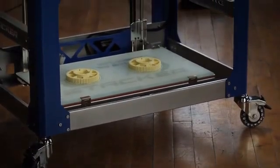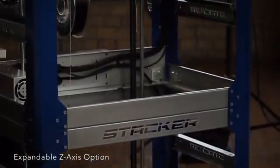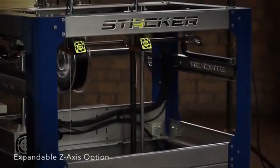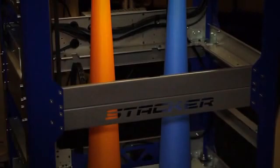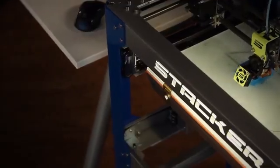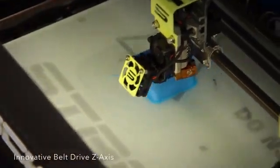Stacker's innovative new expandable z-axis option will increase your print height from 220 millimeters to an incredible 600 millimeters. Imagine the possibilities of printing objects 24 inches tall. Our z-axis uses an innovative new belt drive for fast, accurate, maintenance-free operation.